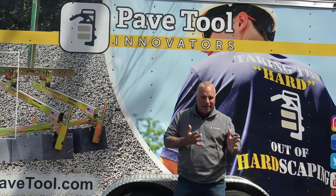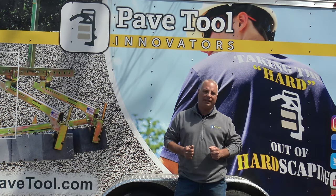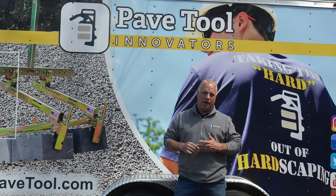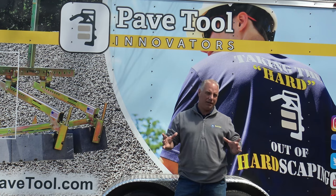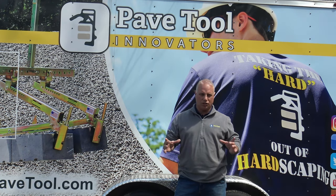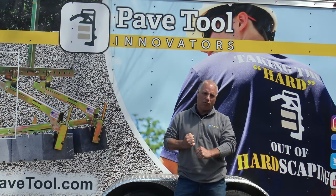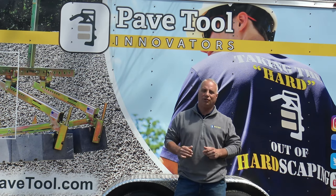I've had customers call and say the broom is getting a little gummed up with the product and ask how to clean it. There's a product you can buy at a hardware store called TSP. Make a really strong solution of it, get a small vat, and just soak the broom overnight. You'll find that cleans the bristles on your Hydro Broom and gives it a lot of extra life.